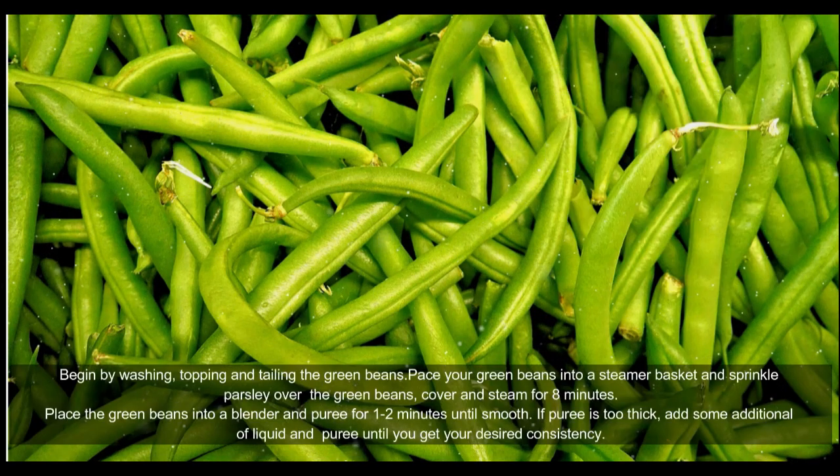Begin by washing, topping, and tailing the green beans. Place your green beans into a steamer basket and sprinkle parsley over the green beans. Cover and steam for eight minutes.